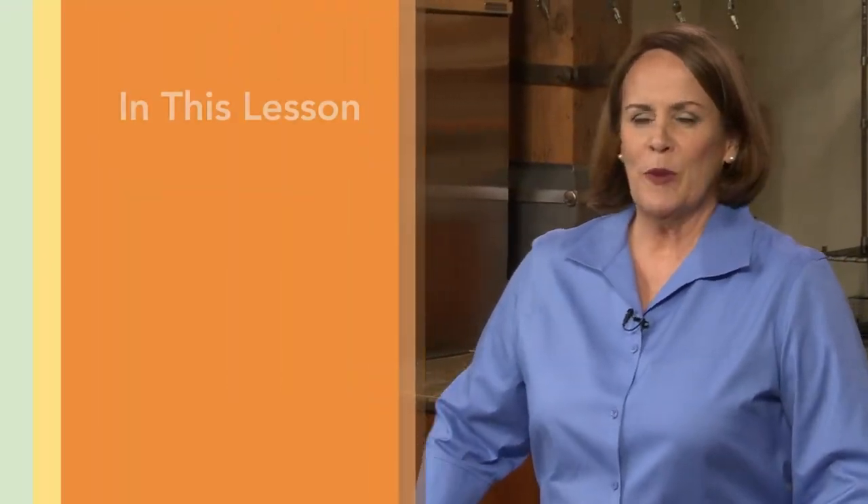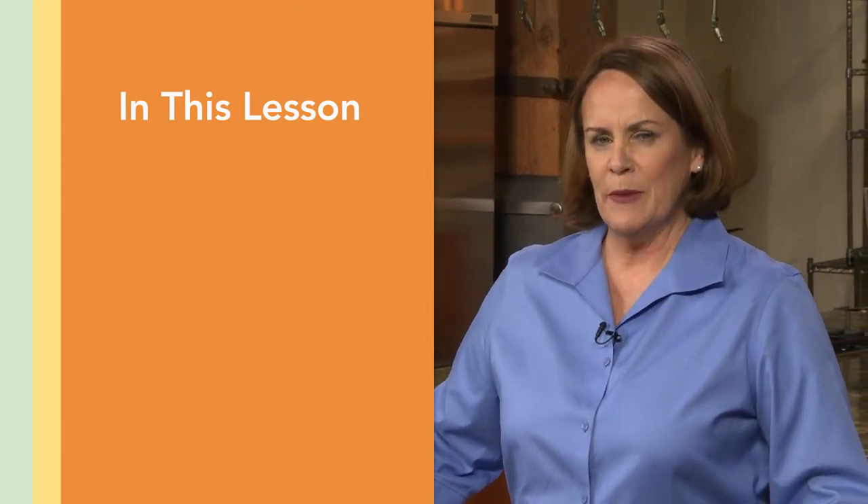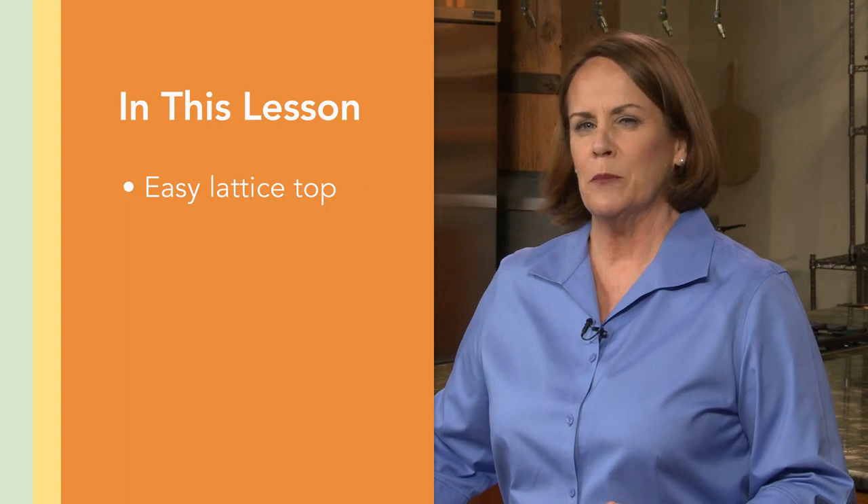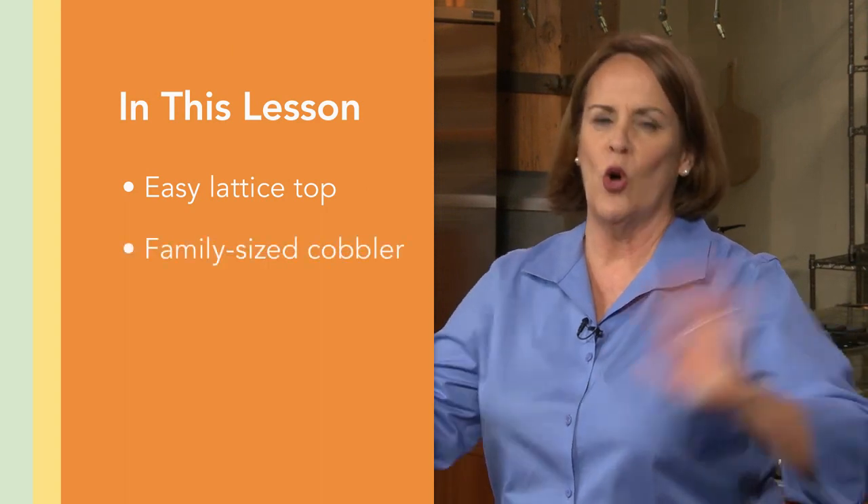Welcome back. Now we're going to talk about fruit pies. I'm going to show you how to make a really simple lattice top for your fruit pie, and then I'm going to show you how to make a big cobbler enough to feed the whole family.